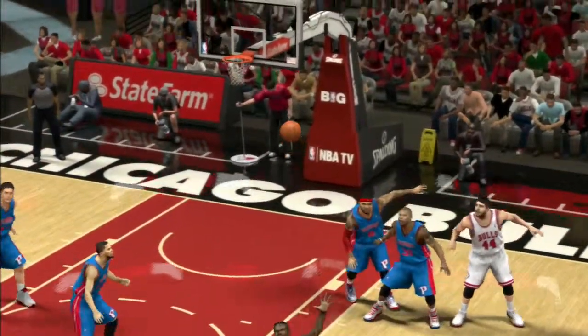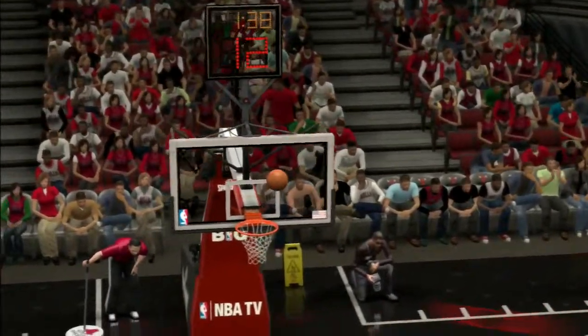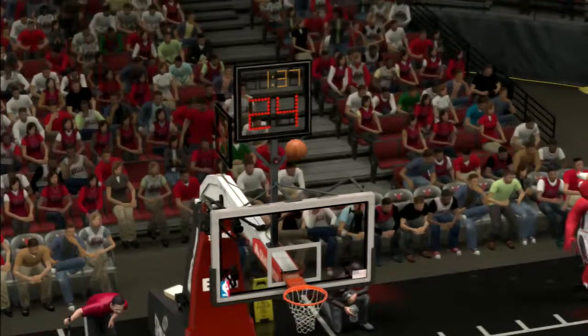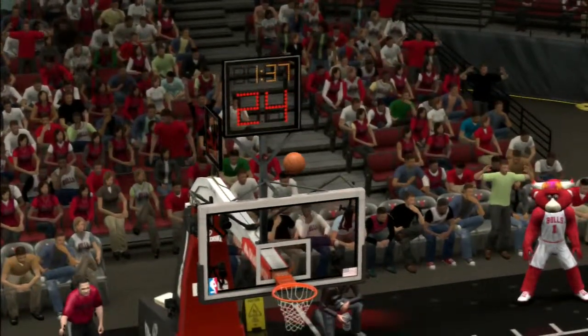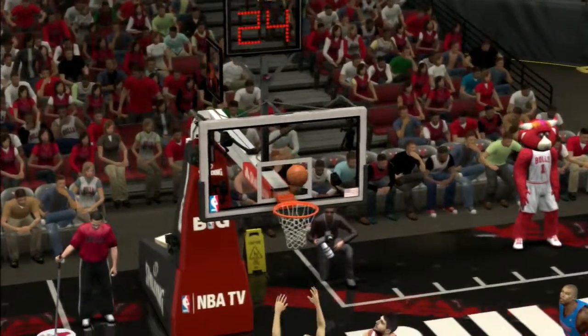I mean, look at that sequence — it's just crazy. It hit like every part of the hoop, pretty much. Every part of the back of the rim, top of the backboard, top of the backboard again, front of the rim, backboard, net.